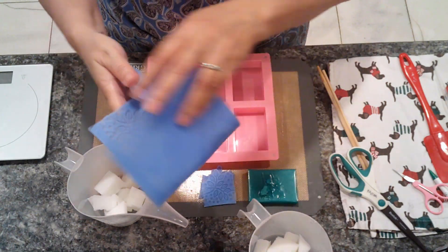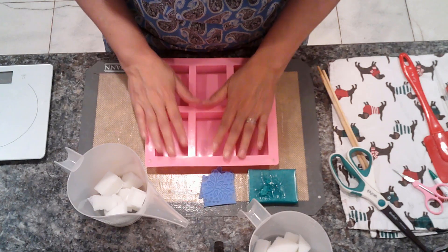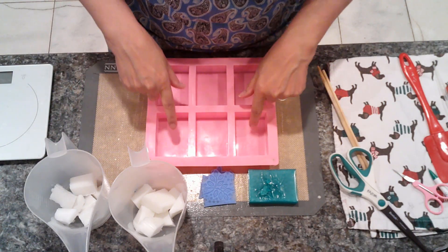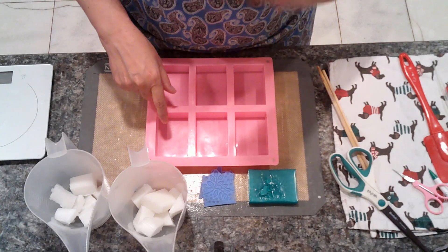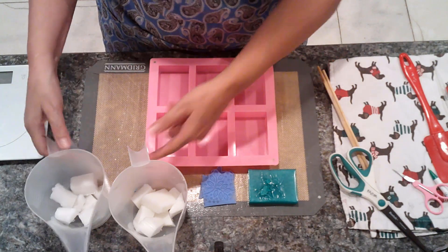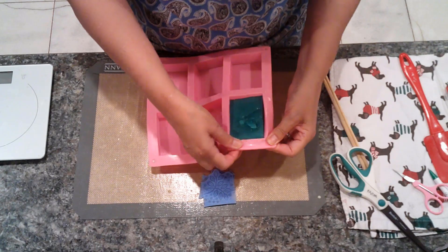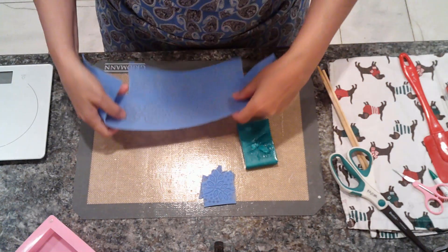If you're interested in this, the links are down below in the description. I'm going to be using our pink six-cavity mold - each of these has about four ounces of shea butter melt and pour soap. This only holds about three point six to three point eight ounces of melt and pour soap per cavity, but we're going to use a little bit more because of the technique we're going to use. When you have leftover soap, I always say throw it in the mold so it's easy to get out and reuse - and that's what I've done here.